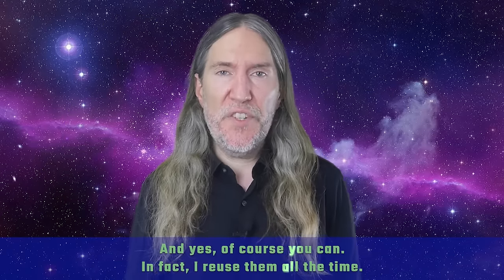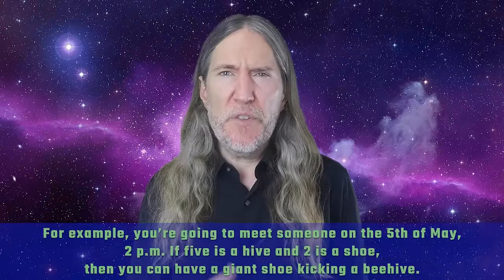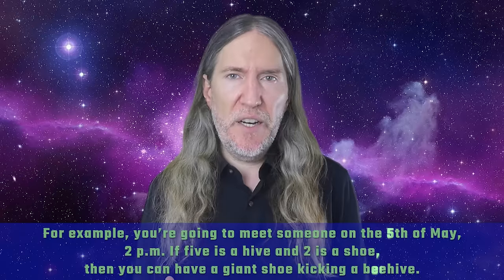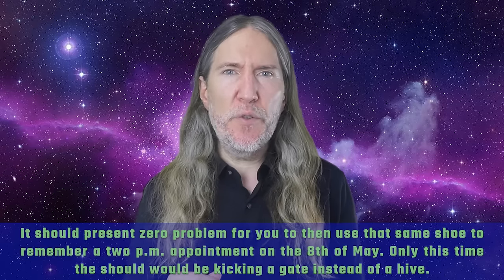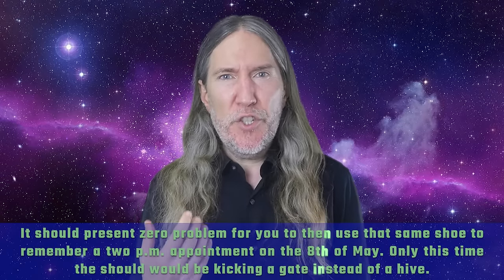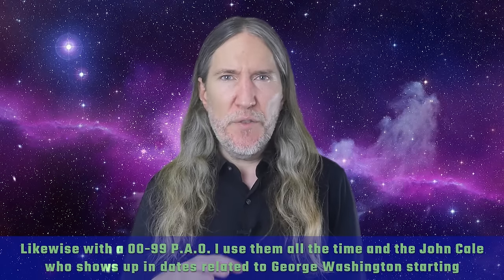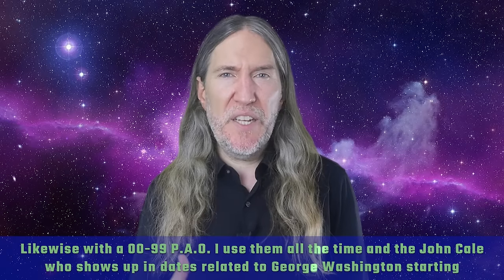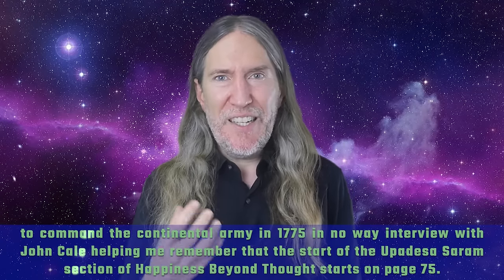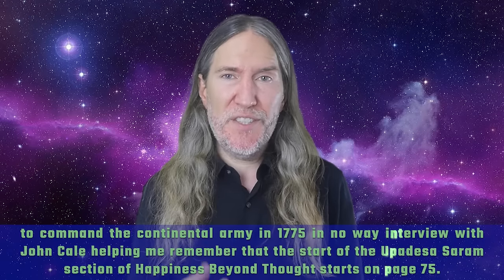Let's say you use the number rhyme technique for memorizing numbers like the day and hour of an appointment. For example, you're going to meet someone on the 5th of May at 2 PM. If five is a hive and two is a shoe, then you can have a giant shoe kicking a beehive. It should present zero problem for you to then use that same shoe to remember a 2 PM appointment on the 8th of May — only this time, the shoe would be kicking a gate instead of a hive. Likewise with a zero-to-99 PAO. John Cale showing up in dates related to George Washington starting to command the Continental Army in 1775 in no way interferes with John Cale helping me remember that the Upadeza Saram section of 'Happiness Beyond Thought' starts on page 75.